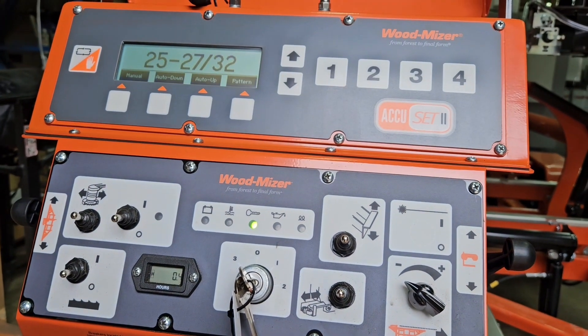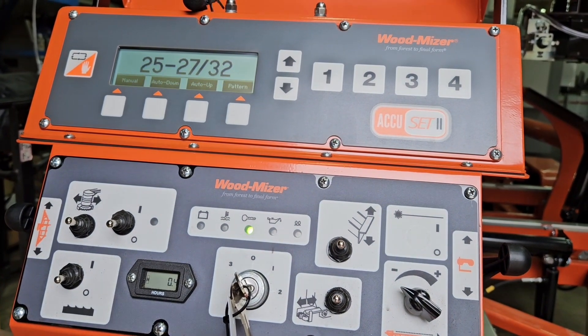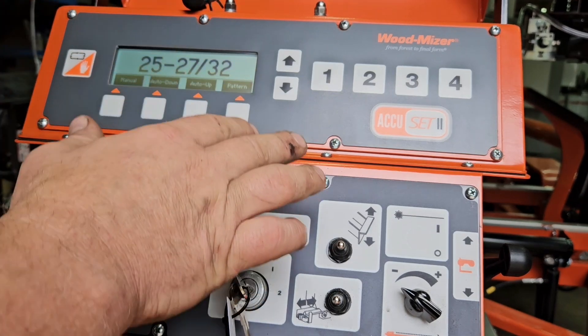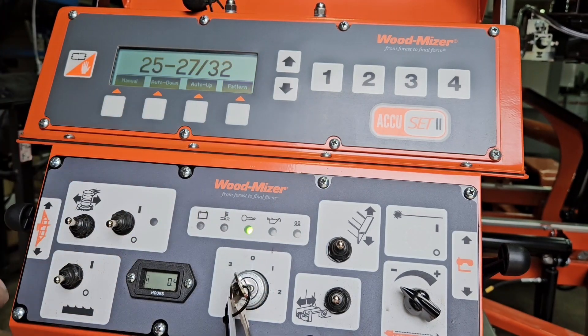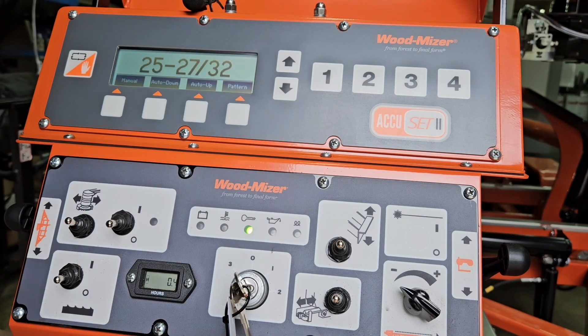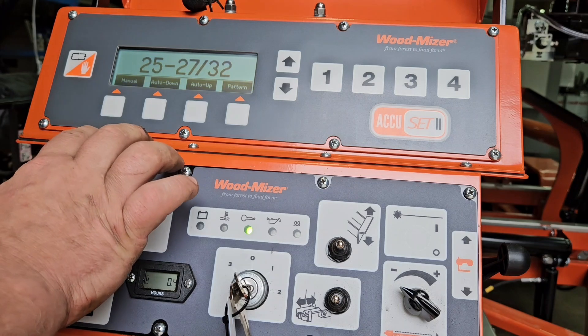So today here we have a brand new LT40 Super Hydraulic. It's going to be going to a customer here very, very shortly. I wanted to go through and do a quick overview of how to use the features and so on and so forth. Even if you've already been using this, sometimes I'll talk with people and they'll say, oh, I didn't even know it did that. So we're going to get right into it and start doing an overview.